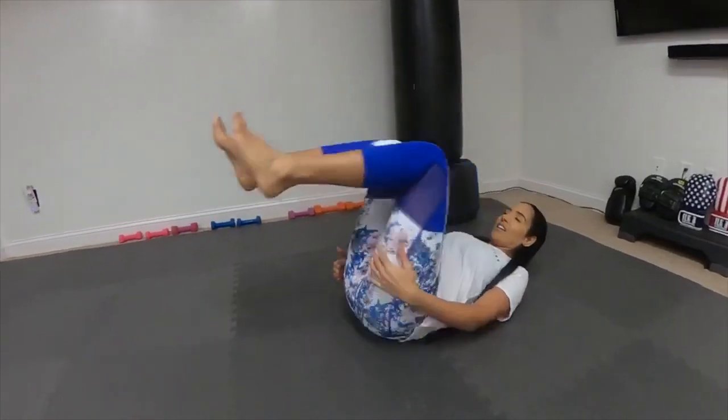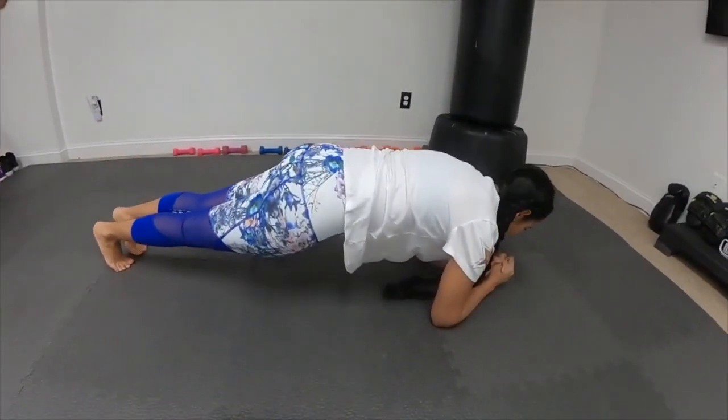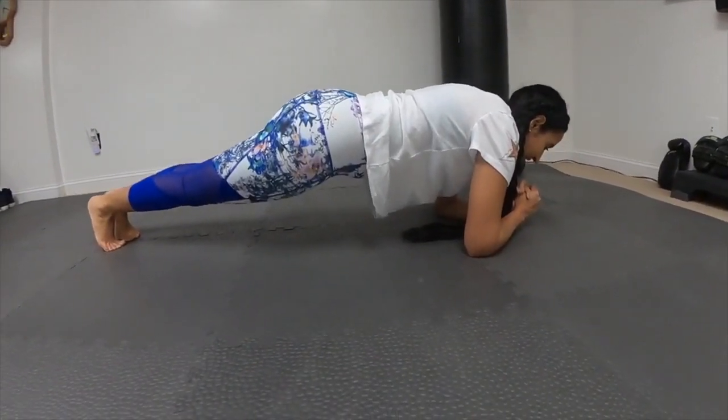Okay, then the last thing we're going to do: hold that plank for 45 seconds. Hold it — not like that — engage that core, drop that butt down and stay right there.